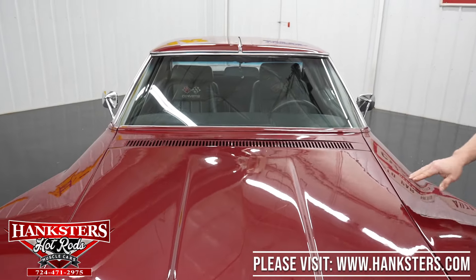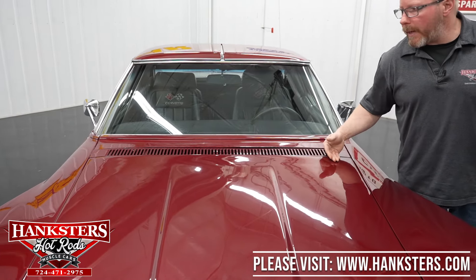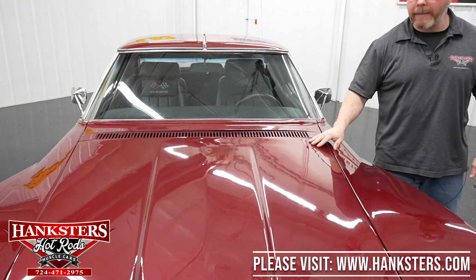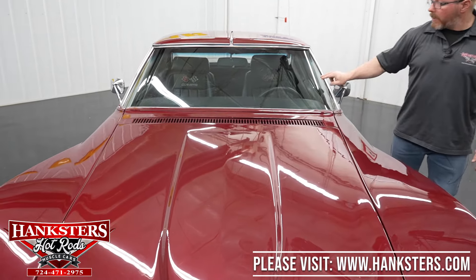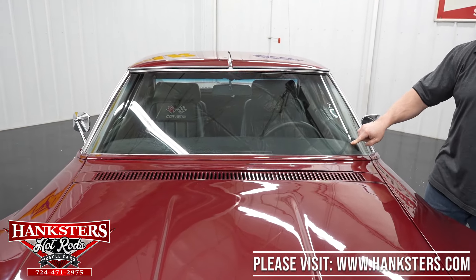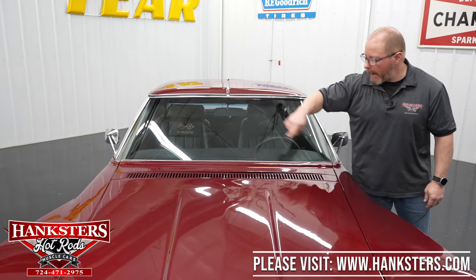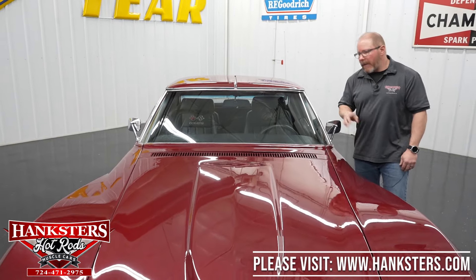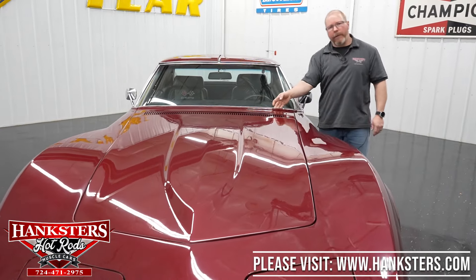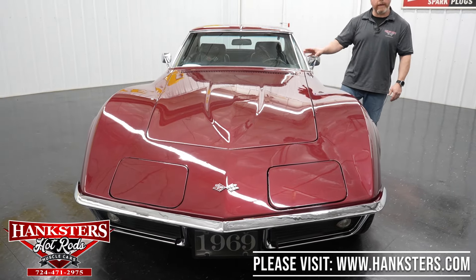You've got the 1969 license plate there to go along with the car. The hood is the stock fiberglass hood — it's in great condition with no cracks anywhere whatsoever, and all the gaps around the hood are in great shape. The windshield has no cracks, no scratches, no pits, no chips, and all the trim work around the windshield is in great shape as well. It does have wipers — they're recessed underneath the cowl but they are there and they function.